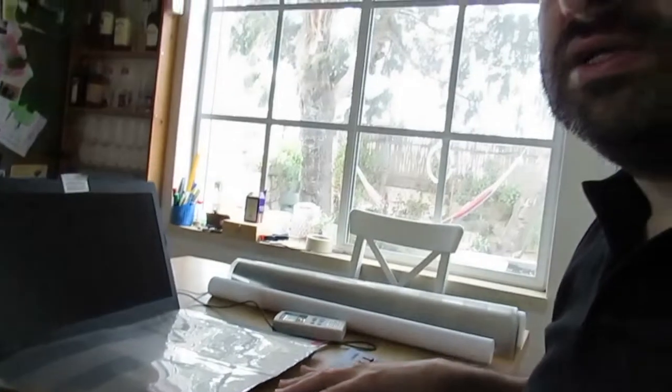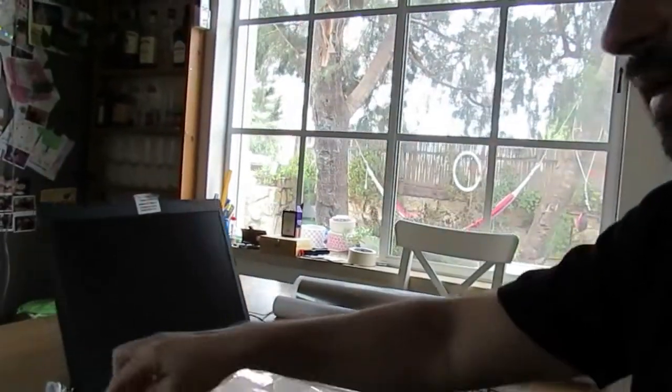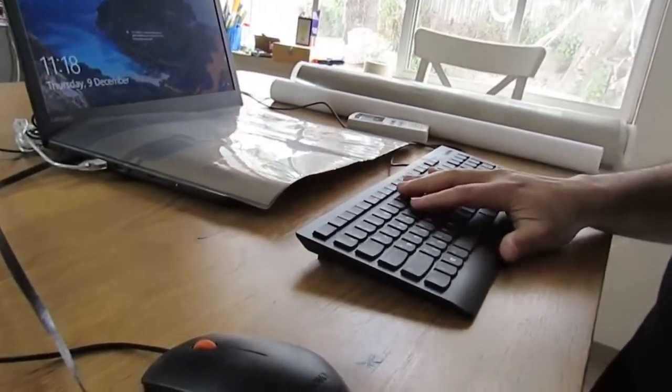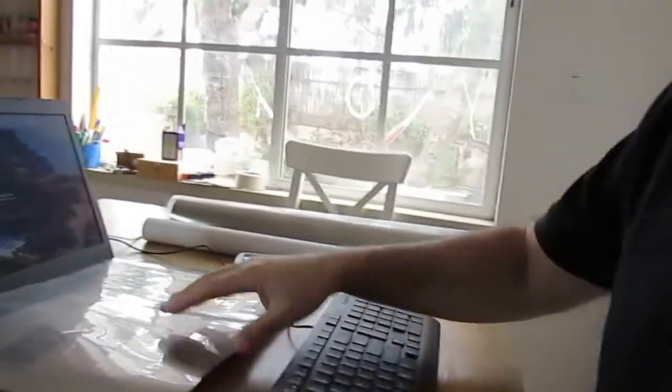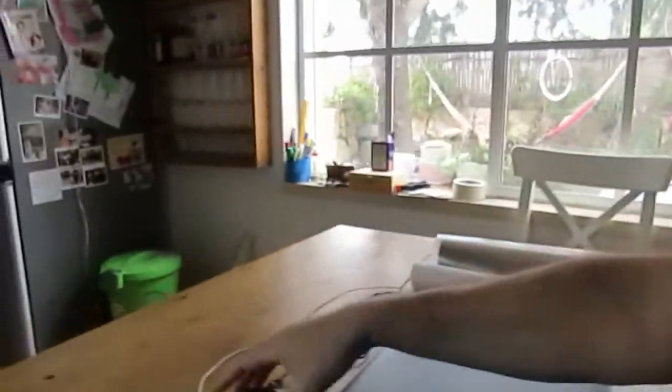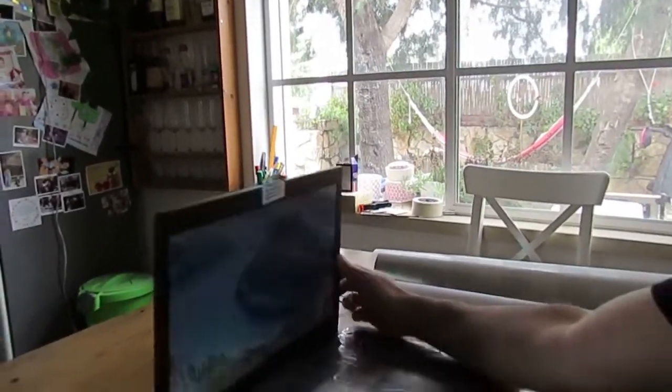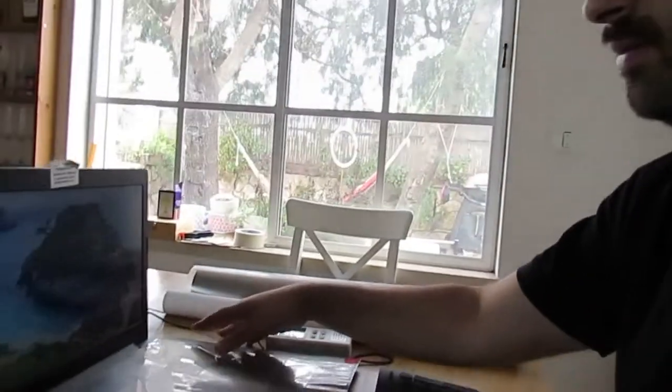I connect the laptop to a wired internet cable, and I use it with a wired external mouse and wired keyboard. It is also grounded. This is the way I build a low-EMF working environment with laptops.